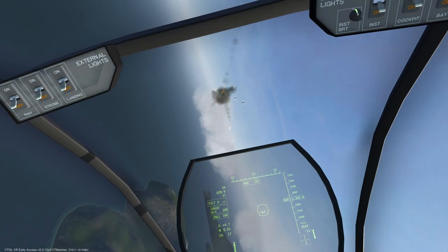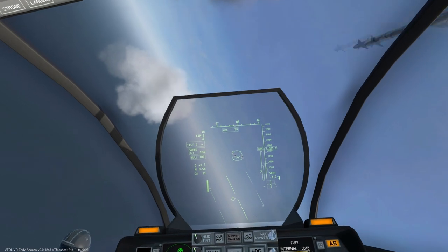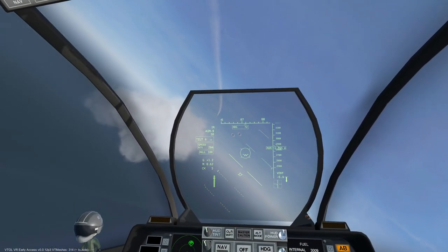is where the heat signature is the most prominent. Once we are lined up with the enemy fighter, the growling sound will raise in pitch, and the lights on top of the instrument panel will light up.